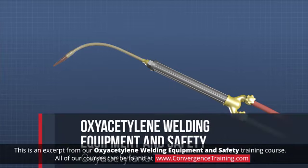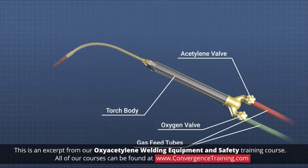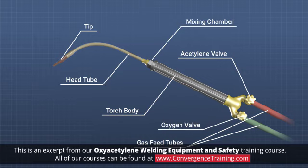An oxyacetylene torch is made up of a torch body or handle, two separate gas feed tubes through the handle connected to the hoses, control valves for each gas line, a mixing chamber, a head tube, and a welding tip.